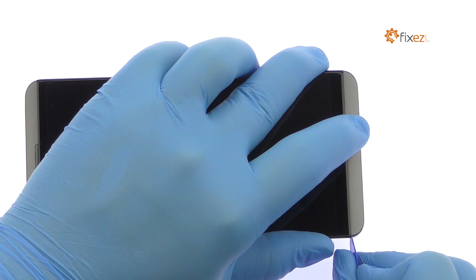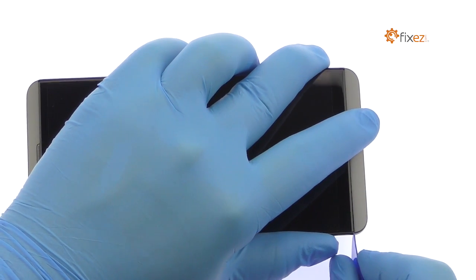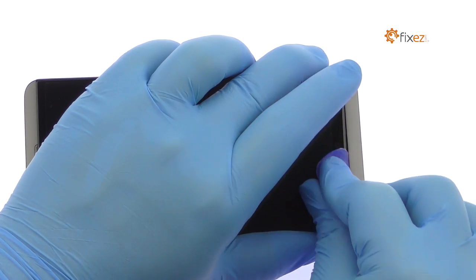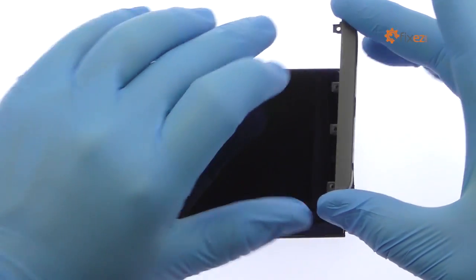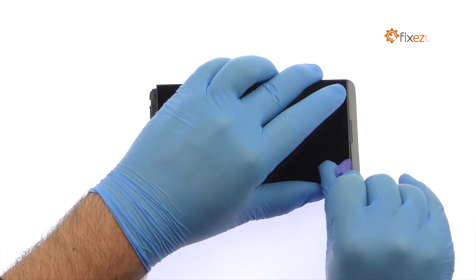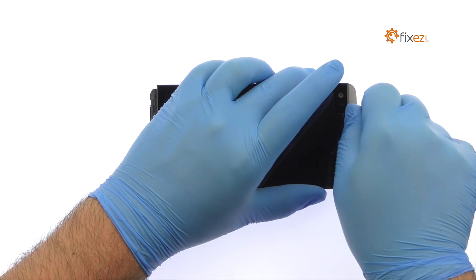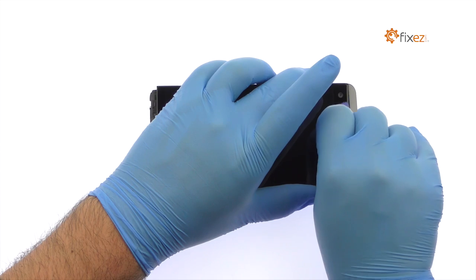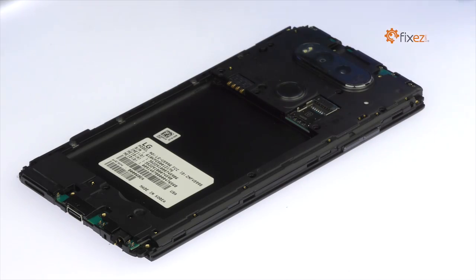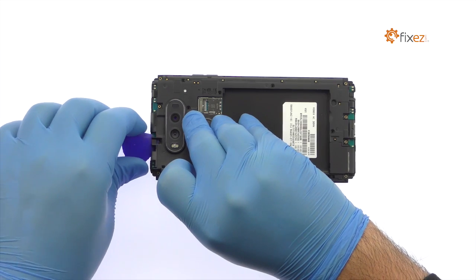With the triangle opening tool in hand, extricate the tight-fitting top and bottom metal covers. After tackling some pryable clips, pop off the LG V20 exterior mid-frame with ease.